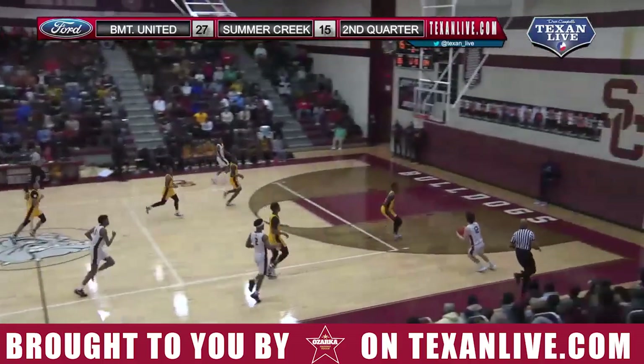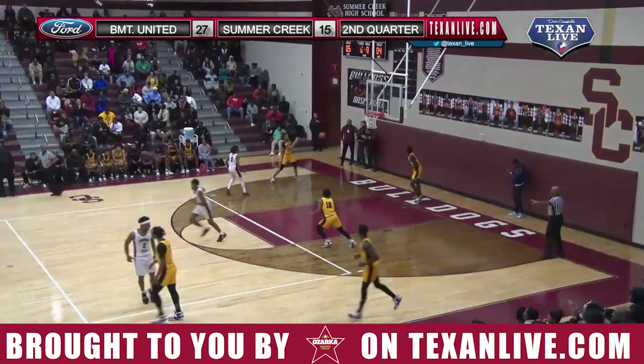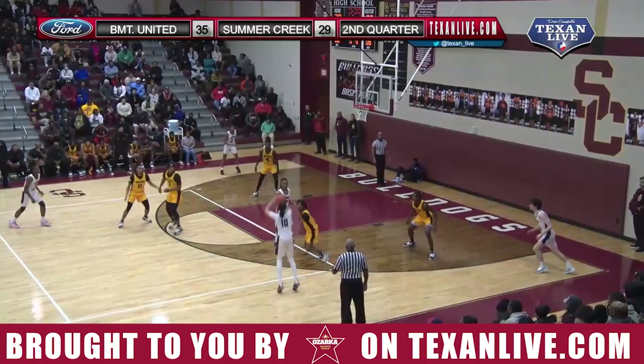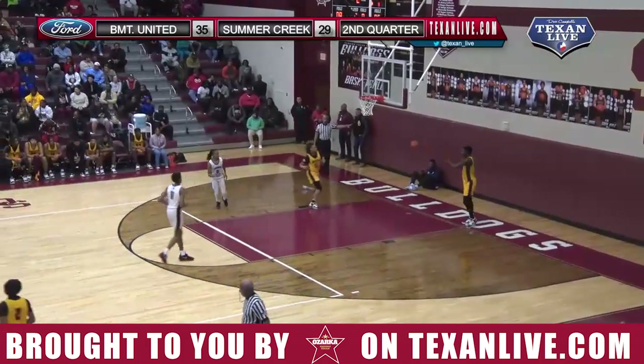27-15, thrown down the floor — Van Nostrand, attempt number 2 on the 3-ball, and he gets it again. Jacob Van Nostrand, another big one. He slipped, able to recover. Out he goes, Kyle Morgan — catch and shoot. Deep 3, yes! Kyle Morgan brings Summer Creek within a possession.